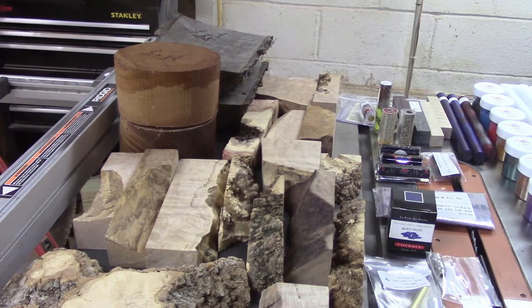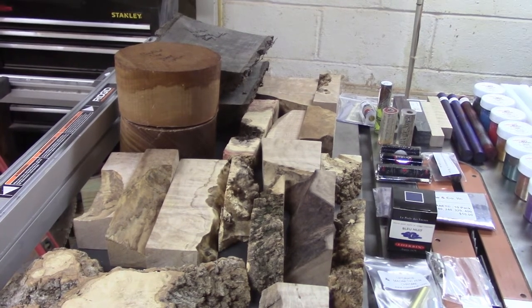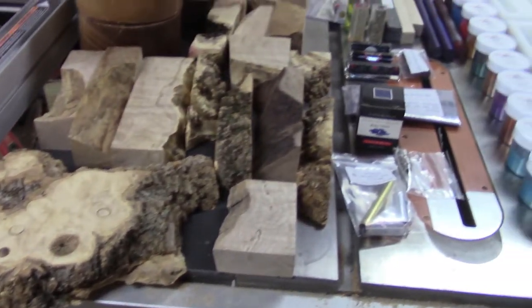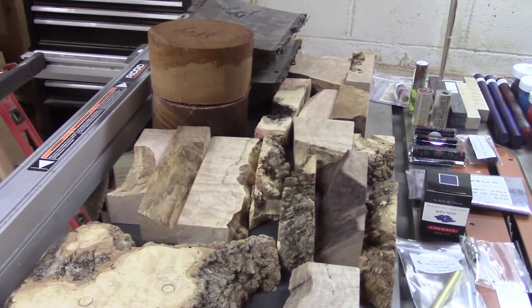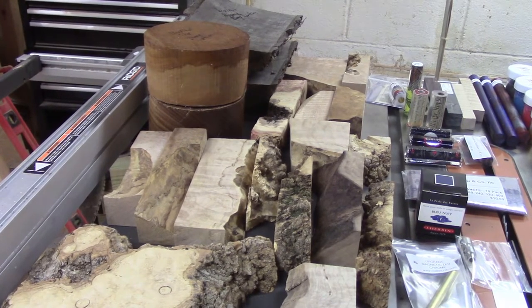There are a couple of bowl and platter blanks back there - a Bradford pear bowl blank as well as a walnut bowl blank, and also a couple of walnut platter blanks. I also got a group of assorted burls that I'm hoping to cast with. Those are all from Benny Watkins. He has some great stuff, so if you're looking for pen blanks or wood, make sure you check him out.